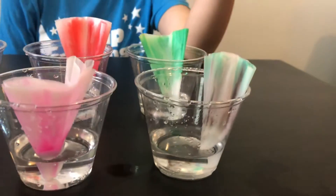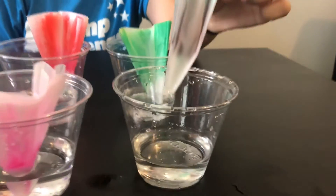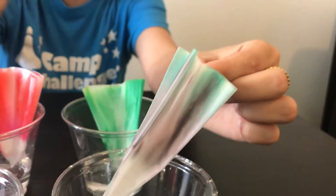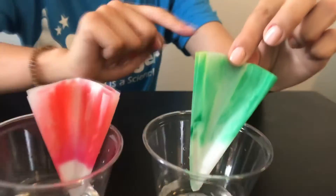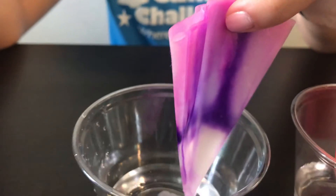I think the most notable coffee filter to point out is this gray one right here. I only used a gray marker on this coffee filter and as you can see we've got some greenish blue pigment up top and we've got some pinkish pigments down at the bottom. On our green coffee filter we've got some yellowish pigment towards the top, and on our purple coffee filter we've got some pinkish pigment towards the top.